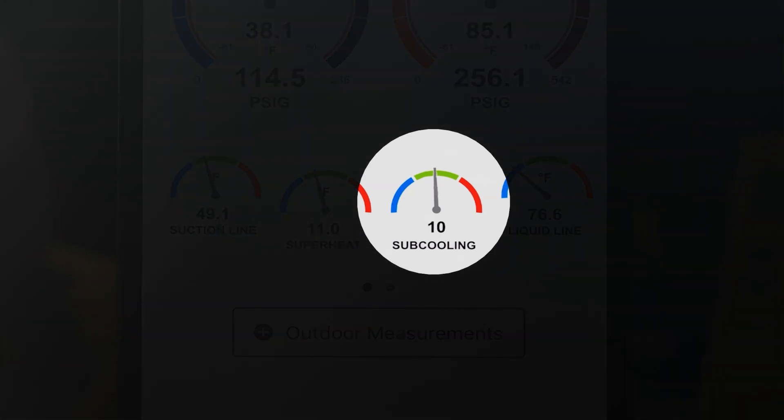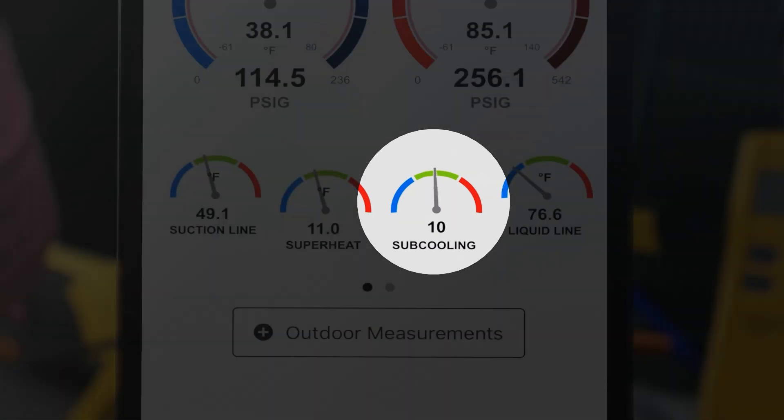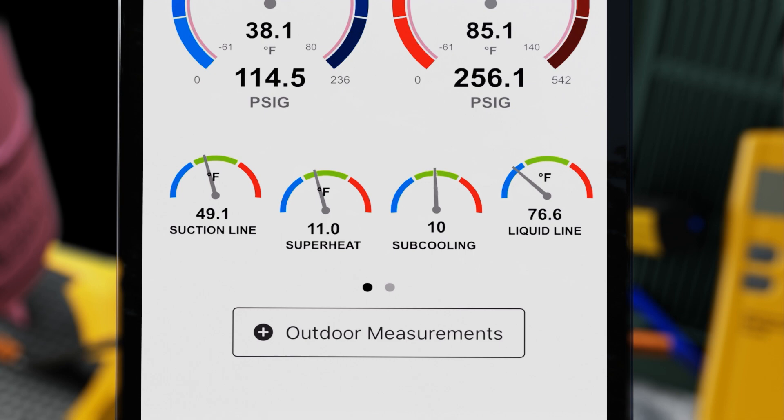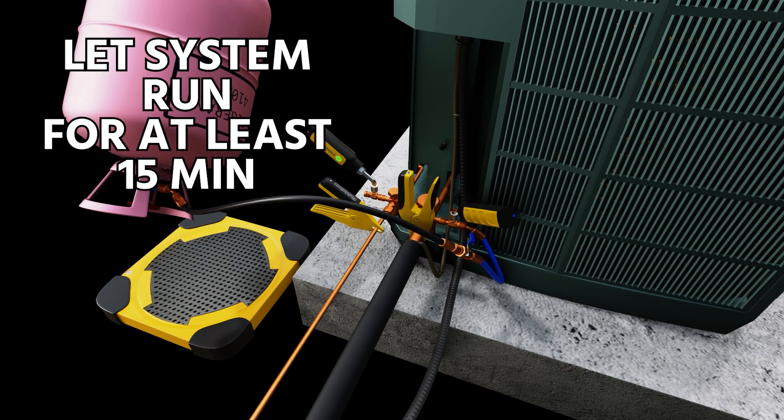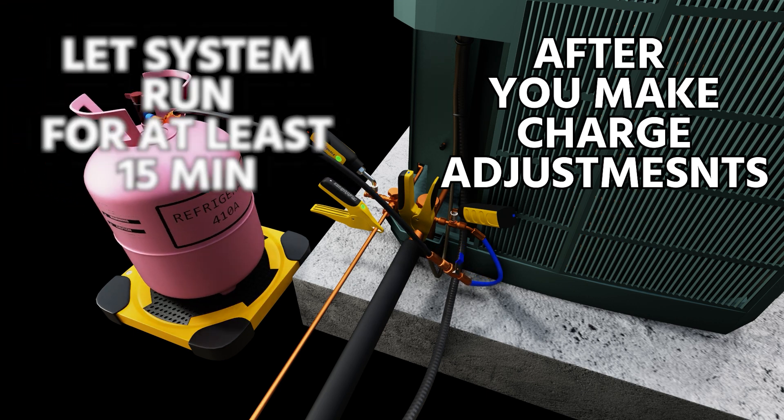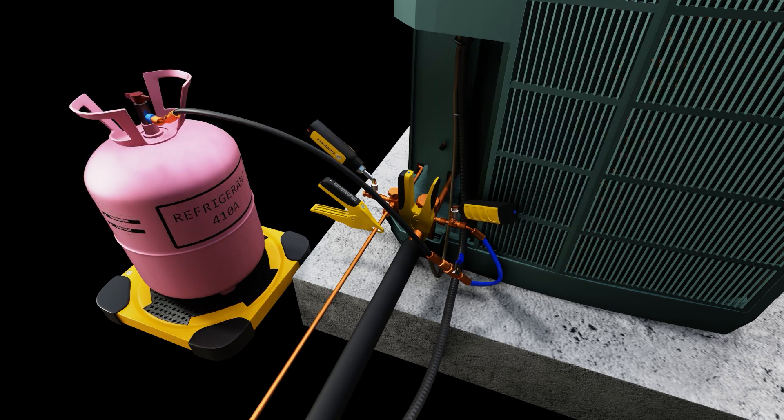We've now hit our target of 10 degrees subcooling — we added refrigerant until we reached that goal. You need to let the system run for at least 15 minutes after making charge adjustments to ensure that it settles in. This is just a sped-up version of that process.